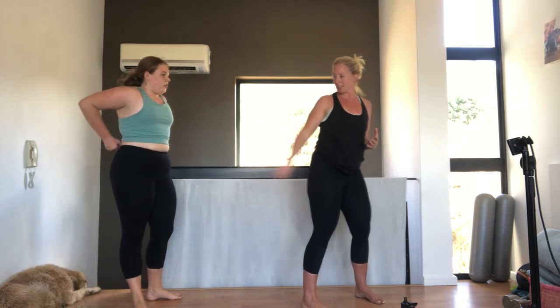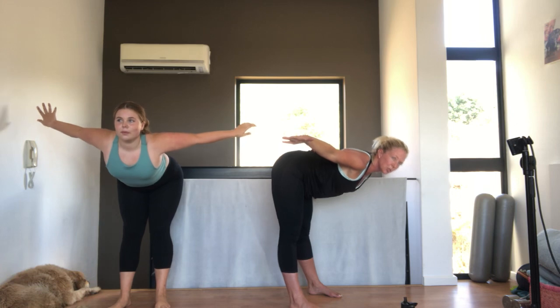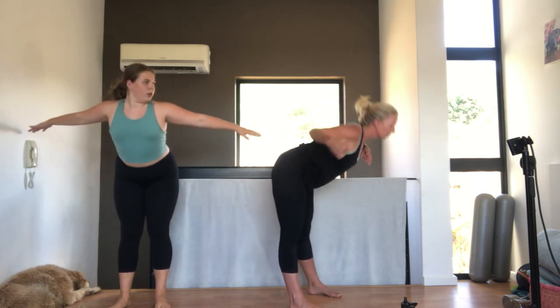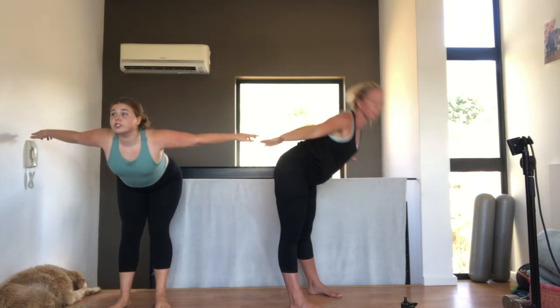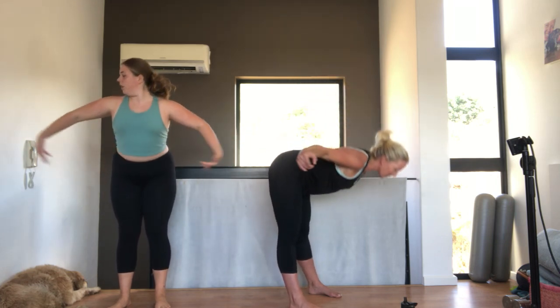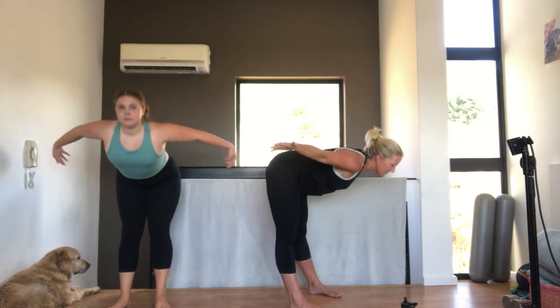Now we're going to go into flat back. Make sure you don't stick your face in my ass. Out. And down. Nice flat back. Breathing out. Open the arms. Stretching the hamstrings. For five. Let's go that way. Four. Tummy pulled in. Three. Two. Nice stretch. And one. Very nice.